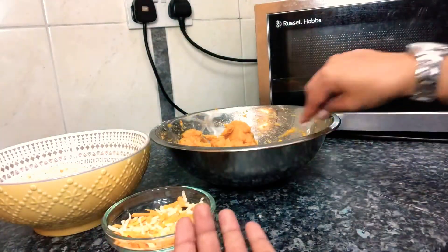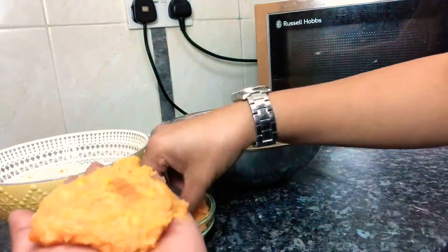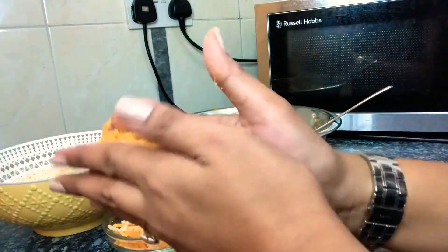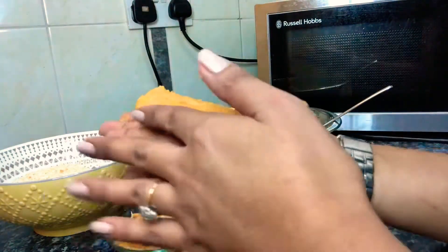I just use my hand — I just scoop one scoop of the plantain and the sweet potato and put it like that, then put the cheese in the middle. You can put more if you want. So you just fold it and make a shape. This is a good snack, guys — you can put them in the freezer. Then coat with breadcrumbs.